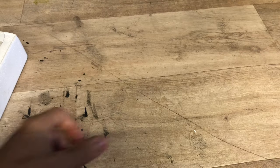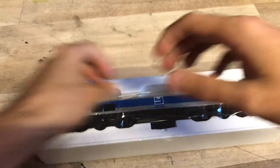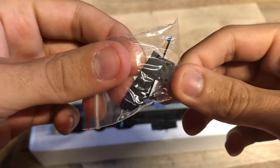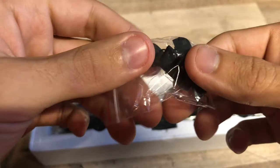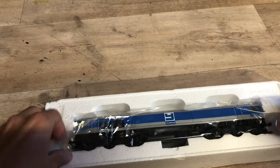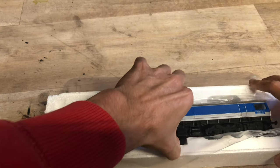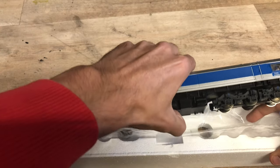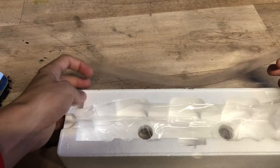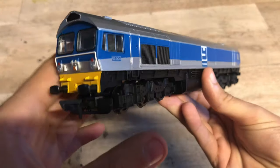Going back over to the loco, it looks like she's been opened up before but she definitely hasn't been run before. We've got some details here - some snow plows and various cables and stuff like that. I might fit one of the snow plows in the future but I'll see about that. Then we've got the loco itself, and we very carefully lift her out - we don't want to damage her.